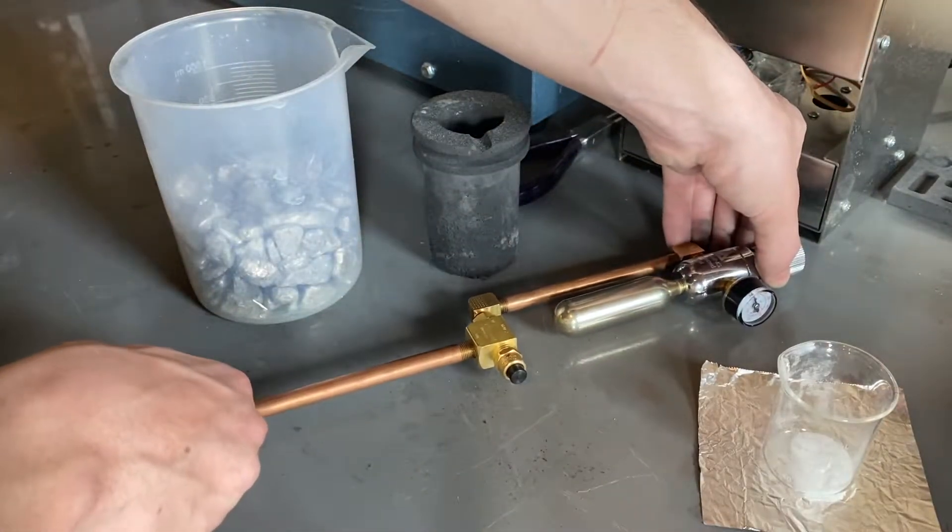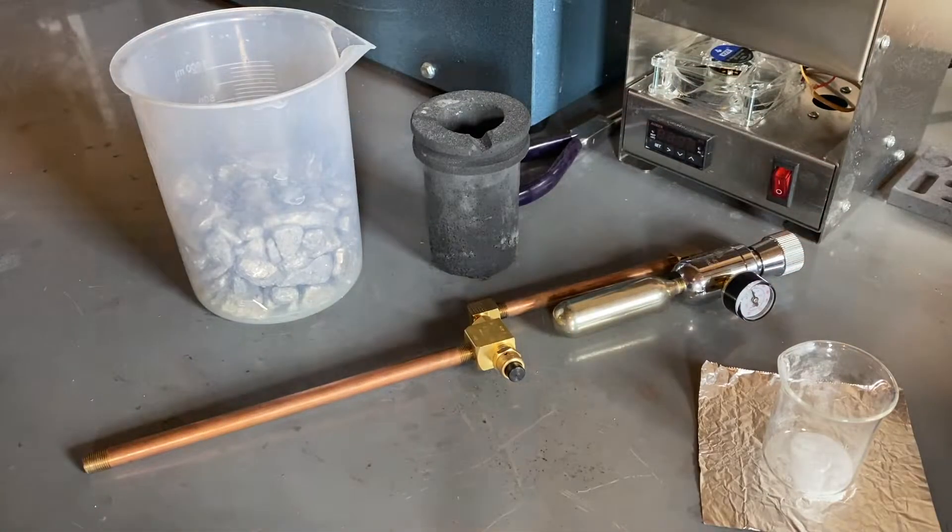Degassing is a very important step in the process for preparing molten aluminum for investment casting. It is a process in which we remove hydrogen gases which have been dissolved into the aluminum, in order to ensure we don't have any porosity issues, which could be a direct result of having gases dissolved into our molten aluminum.